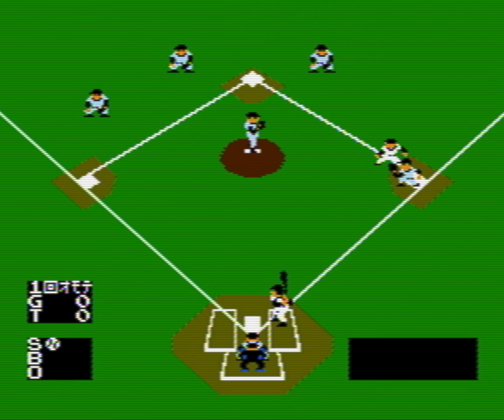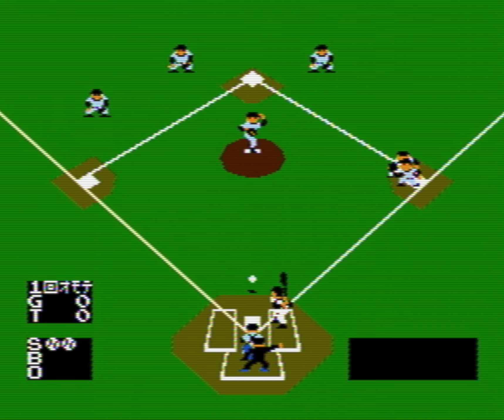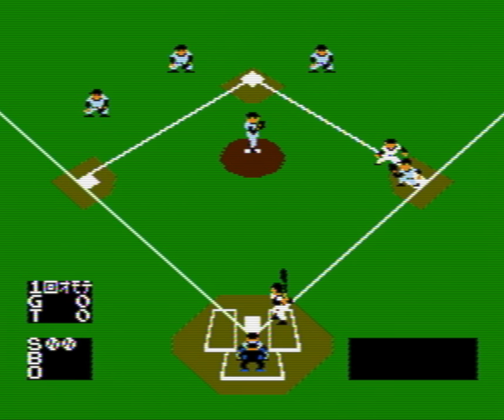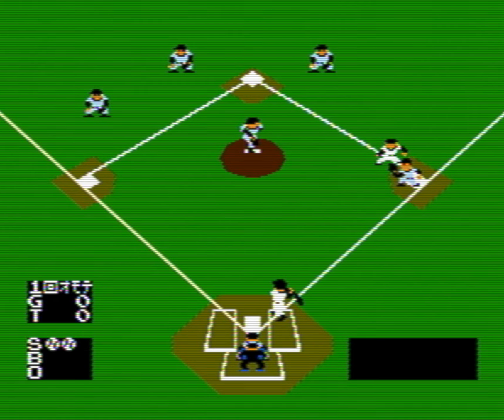Howdy gamers, Patrick Icky Jr. here, editor-in-chief of ReviewFix.com, bringing you the next edition of Flashback Friday. This week we are going to be playing Baseball on the NES. This is a pretty by-the-numbers baseball experience.